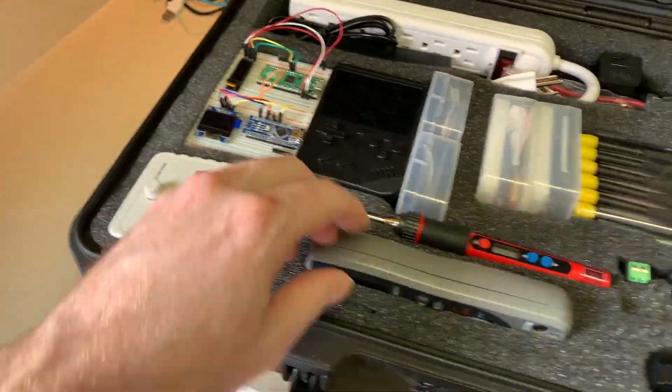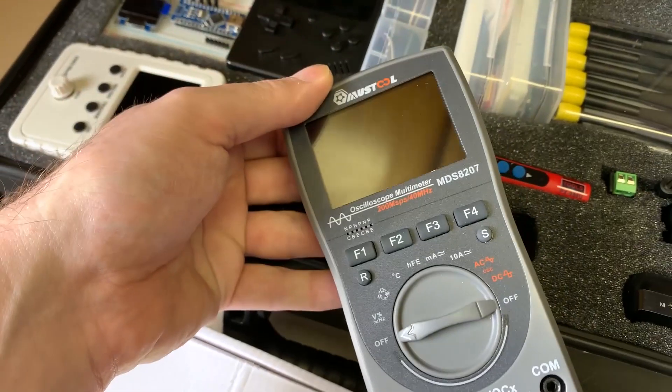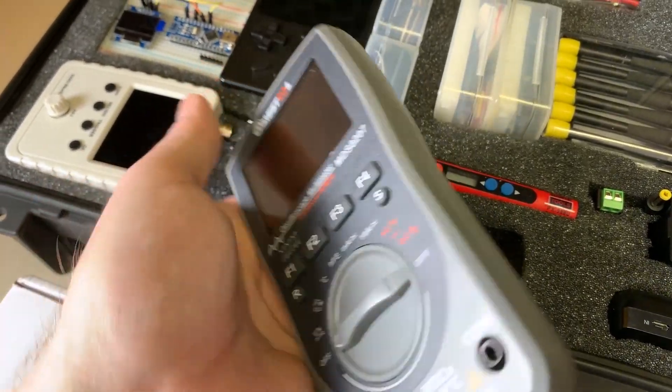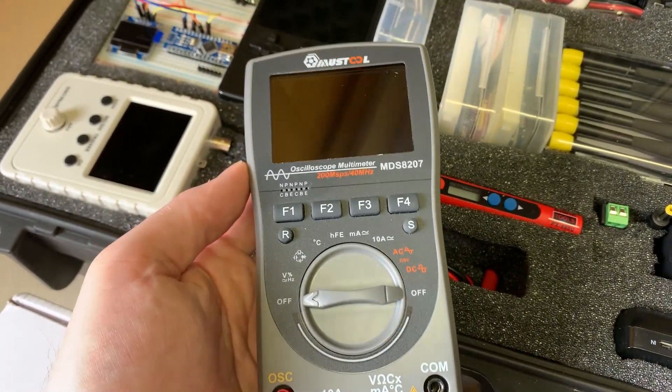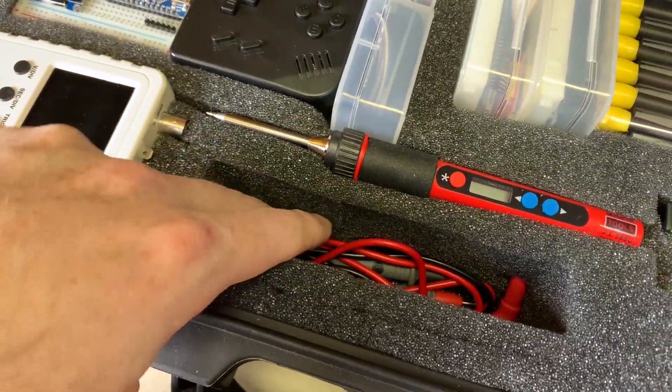Other than the scope, you've got to have a meter. I'm really liking this oscilloscope multimeter. This is the prime use case for it — being mobile, away from the bench and needing a scope — and they've got the meter leads stuff down in there.